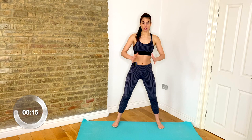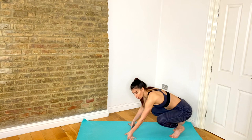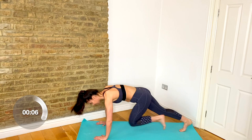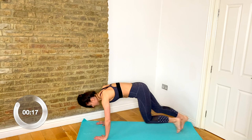Well done. Now bring it down to the floor — coming into your mountain climbers. From here, lift up, run those knees into your chest, quick. Keep those shoulders over your hands — watch it doesn't come too far back. Keep the weight over your palms. Hold the belly button in and up. And then rest.